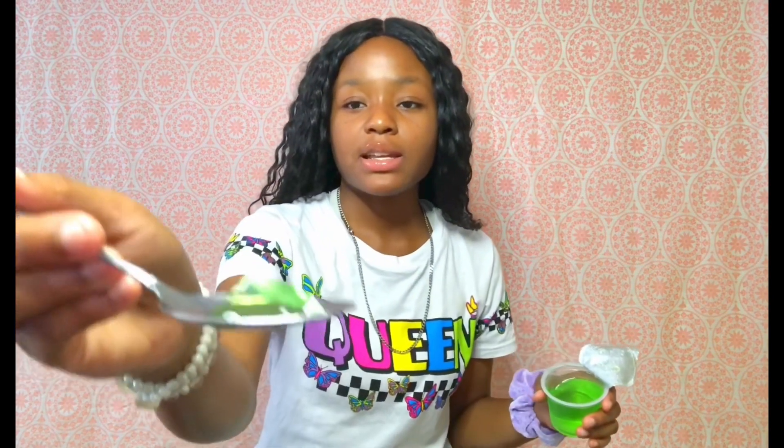I think this is gonna taste like green apple or something, but it says it's strawberry kiwi. It is yellow and it looks so wrong. I don't want a big piece because I don't know how it tastes. This is a good size piece right here — y'all see it? Okay, one, two, three...